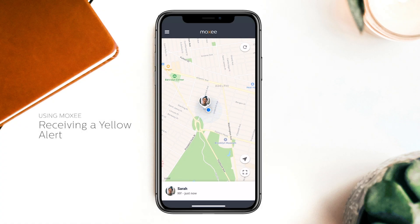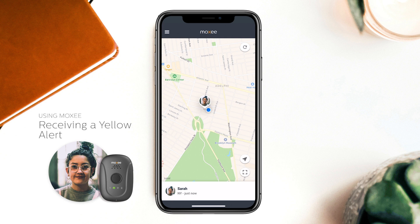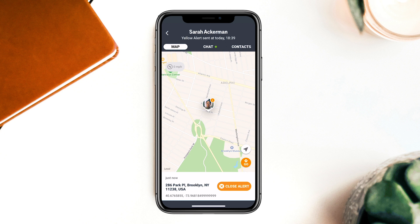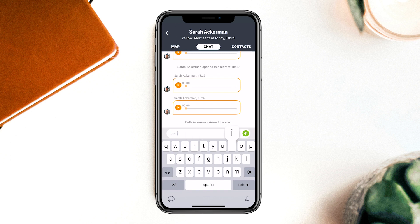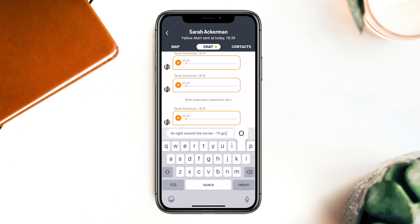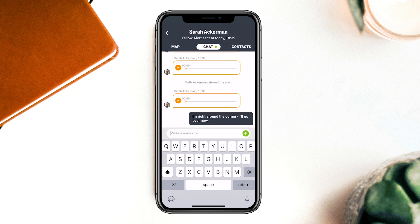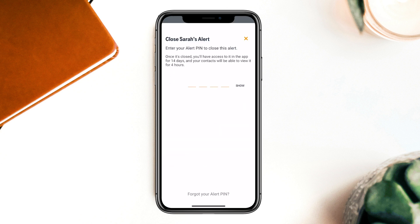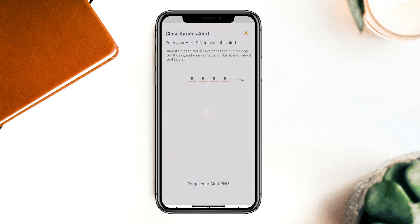Receiving a yellow alert: now let's say Sarah's on a date and she's starting to feel pretty uncomfortable. She presses the button on her signal twice to send a yellow alert. This sends Beth and her alert contacts a text and an email with a link to a real-time alert where they can view her live location, listen to audio recorded right from her signal, and talk to each other in a group chat to figure out how they can help. Beth can always access alerts from the app, and contacts can access alerts from any browser on a smartphone, tablet, or desktop computer. Once the all-clear has been given, Beth can close the alert with her secure alert pin, or Sarah can close the alert from her signal.